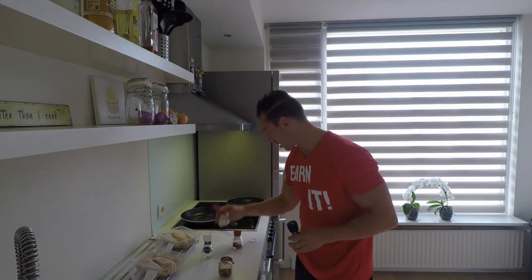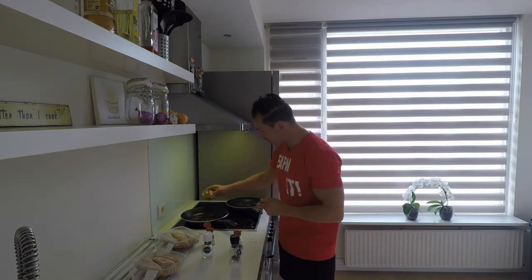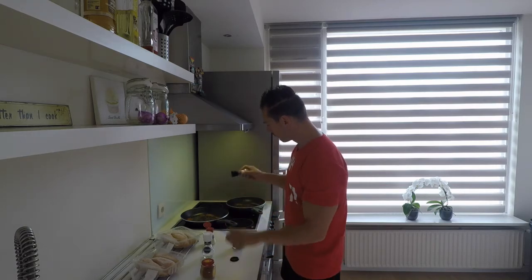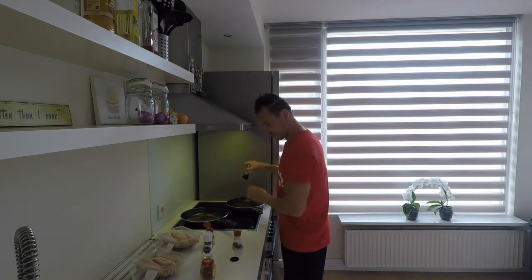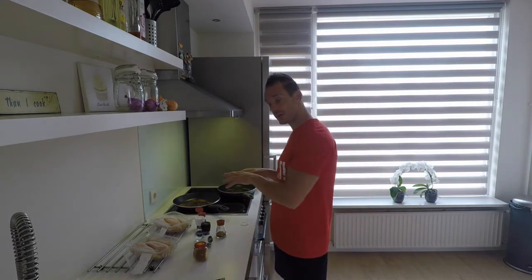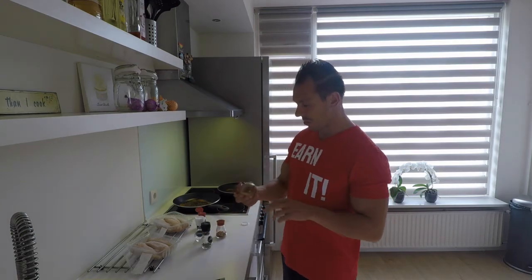Something went wrong — I was telling you guys what I also like to do is put already some herbs into the pan before the chicken comes. It goes for everything, just like this — for some extra taste. The camera switched off by itself, but when the chicken goes into it, it has both sides with herbs on it for the good taste.